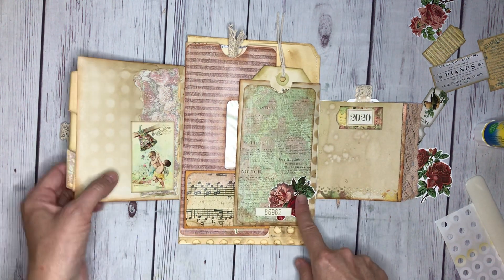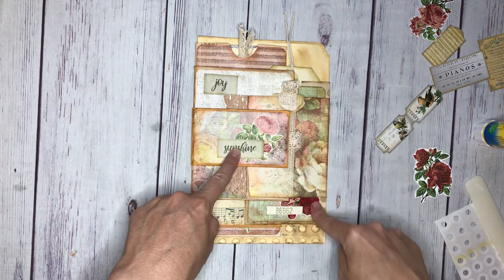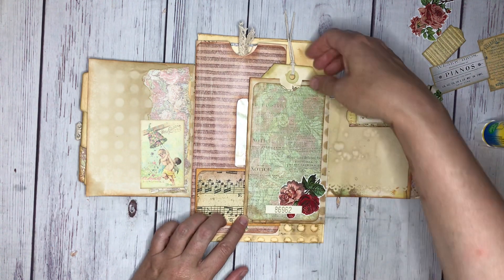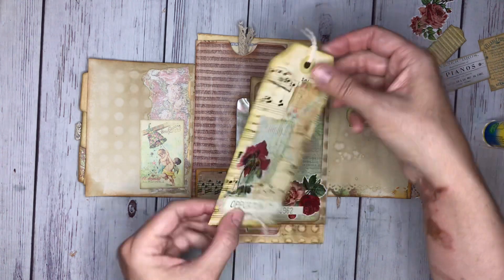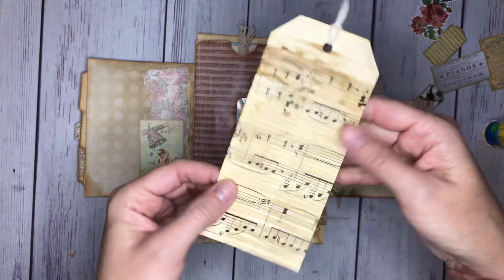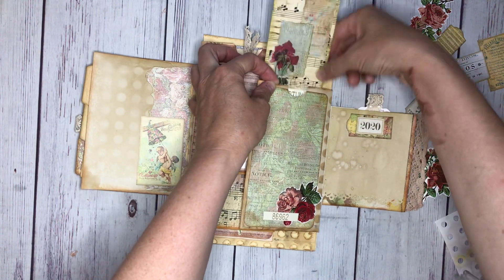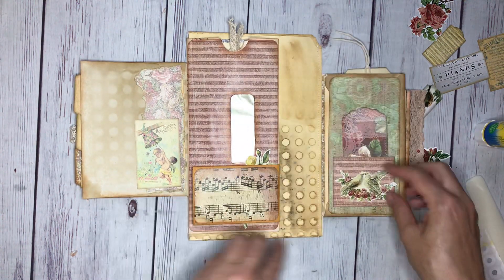I put this flower here and I really liked that because when I shut this you can kind of see that echo with the rose - just to give you an idea of the thought process. I had this tag in my ephemera stash that says 'opportunity,' and it's this beautiful coffee-dyed paper. I also found these music books at a thrift store and stocked up, so I have so much vintage music now - super awesome find.